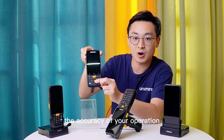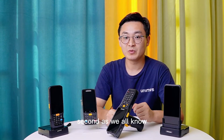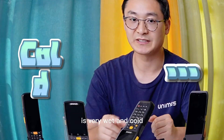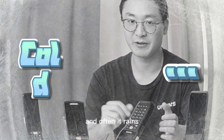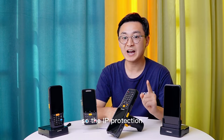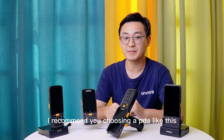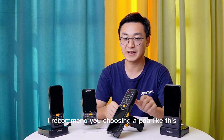Second, as we all know, the Mediterranean continental climate in Europe is very wet and cold, and it often rains, so the IP protection of your device is even more important. We recommend choosing a PDA like this.